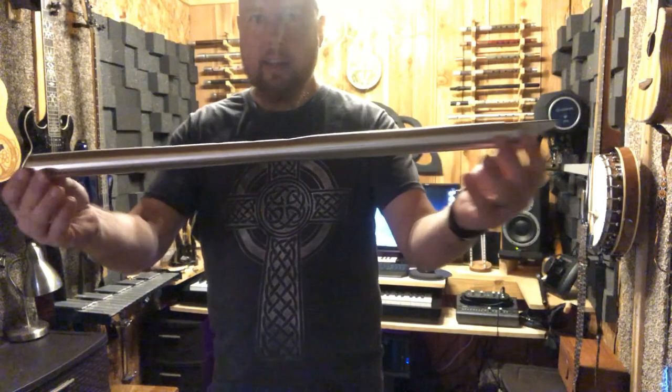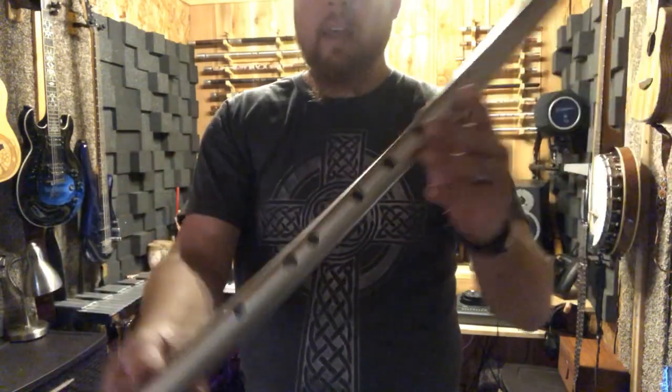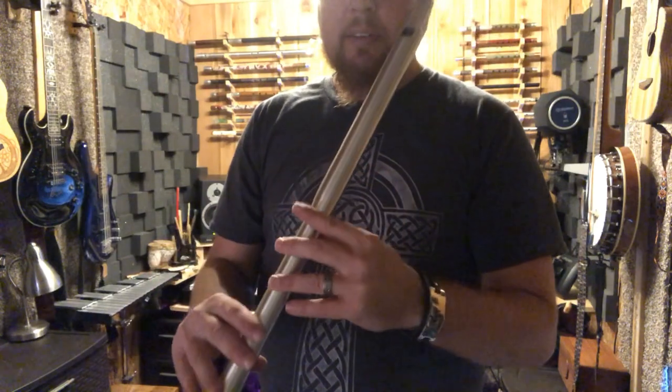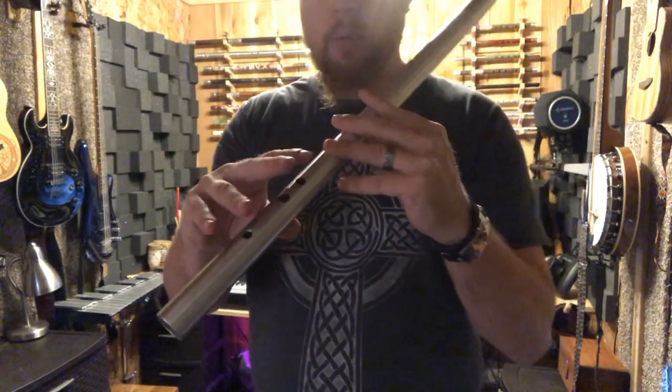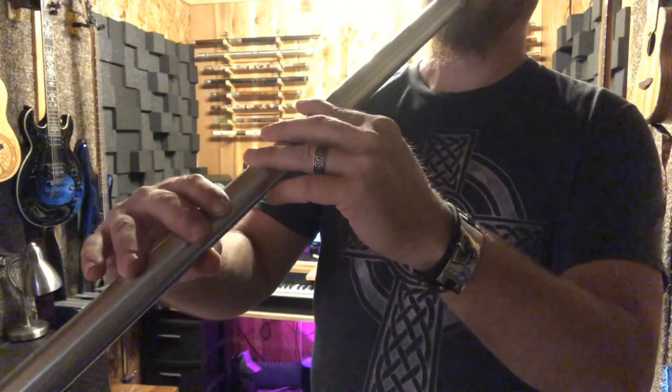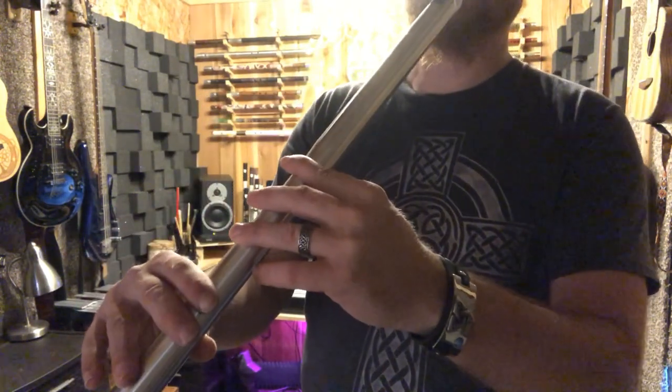This is my Skellig Model Low D Whistle. If you want to play a basic D scale — this is in the key of D — you start with all of the holes covered, everything covered all the way at the very bottom. That's going to be a D note.